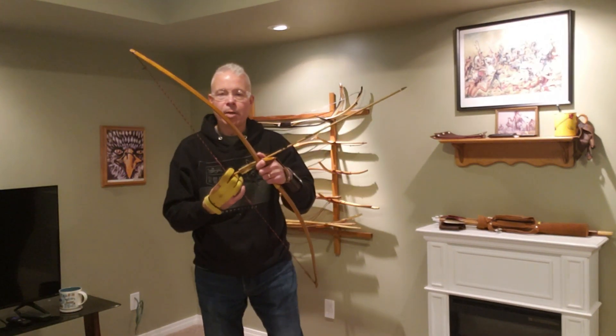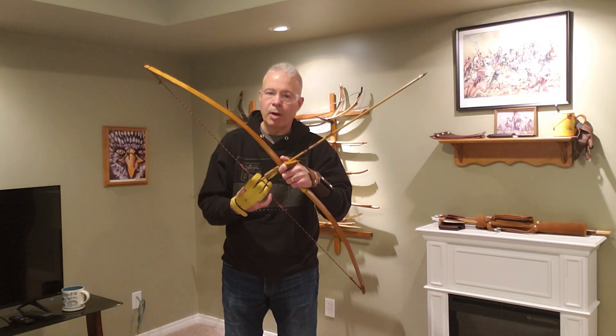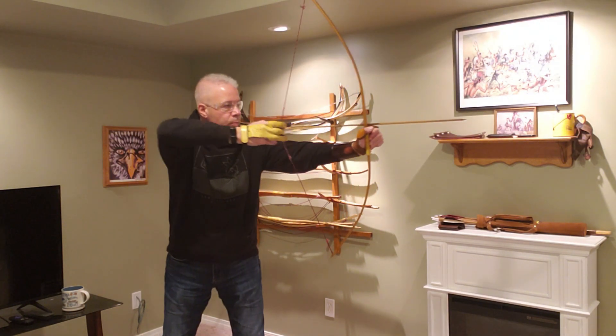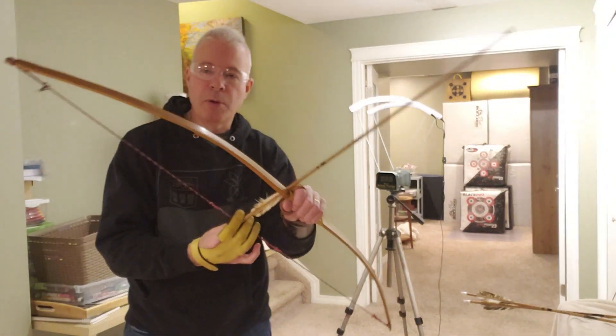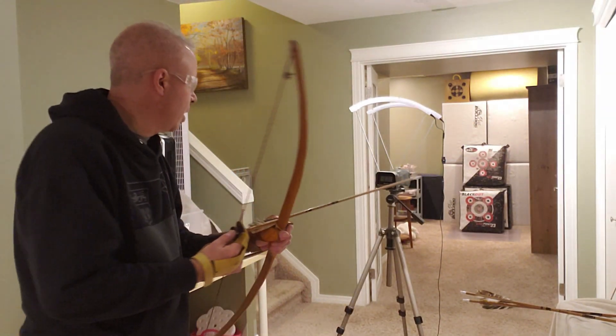For that 47 inch Osage self bow, I'm going to draw back this 27 and a half inch arrow, pull it back and take a side view. We've got that 47 inch Osage bow strung with a 405 grain arrow. Let's see how many feet per second we get.